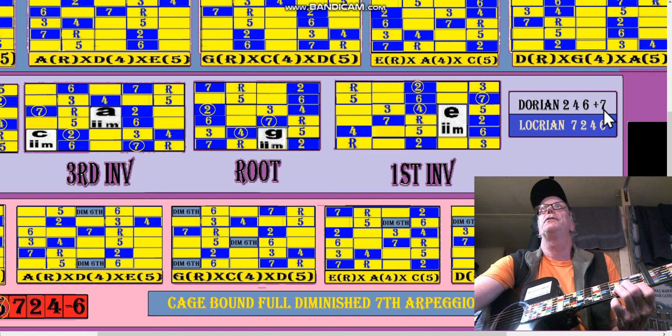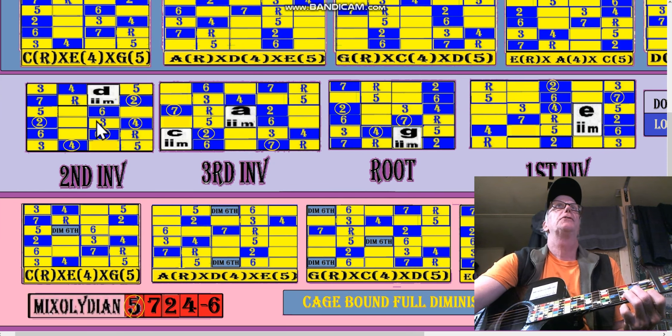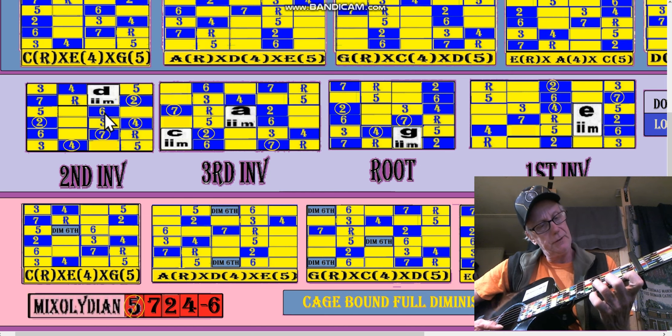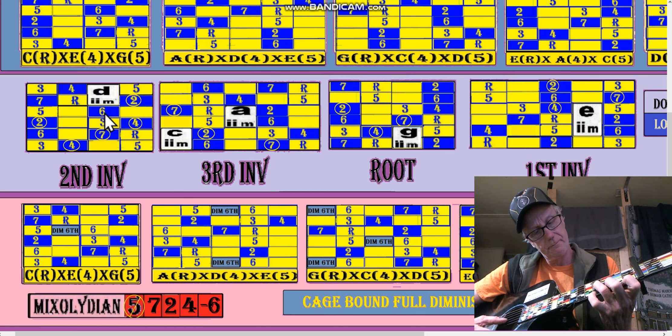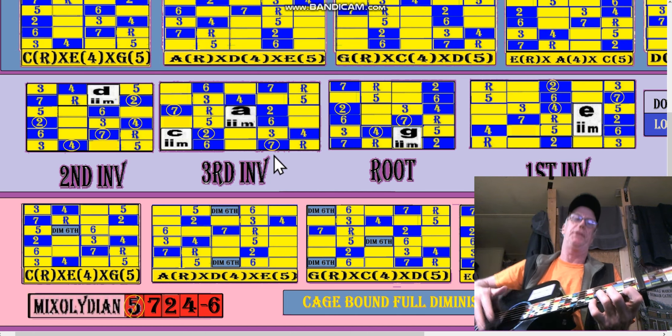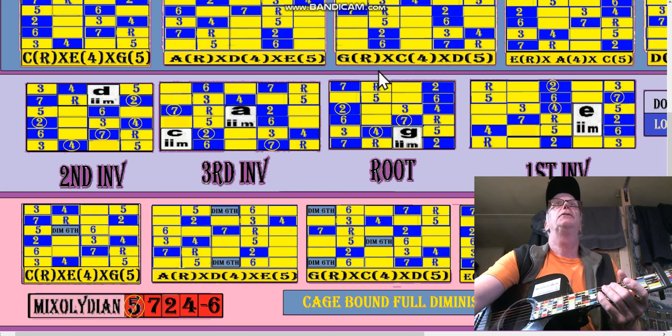Notice we have the same numbers here, they're just mixed up: two, four, six, seven — seven, two, four, six. So here's our Dorian, D minor: six, two, four. And all we gotta do is change the fingering and exchange the seventh. That's the method used — another method — that's an in-mode method.